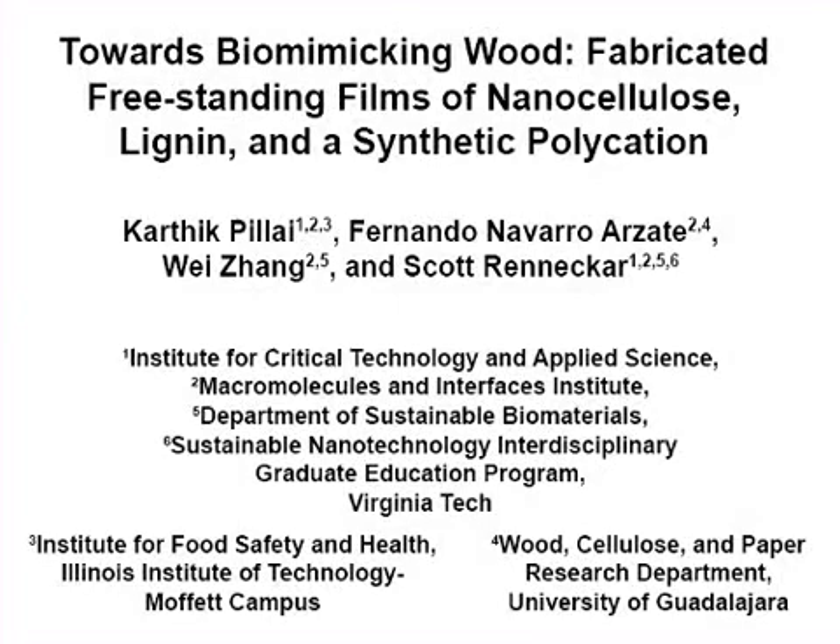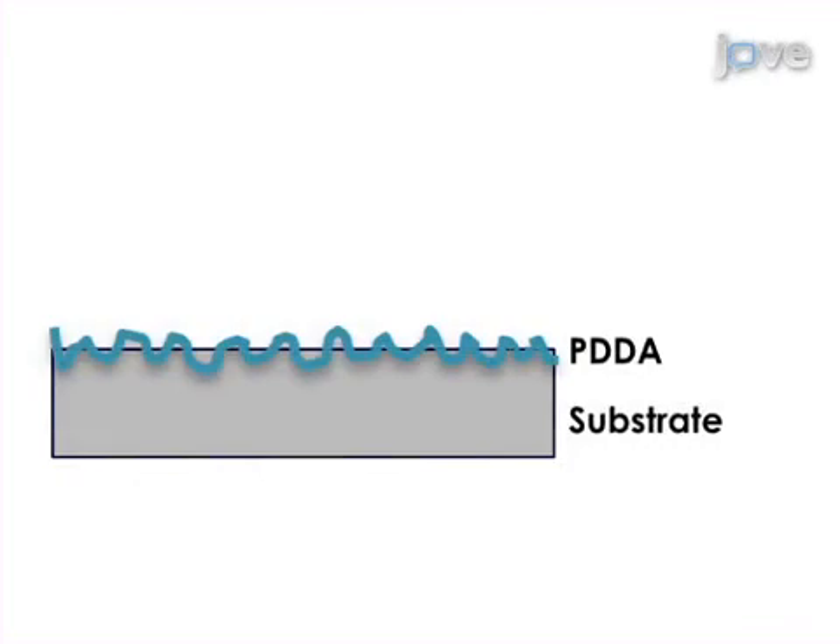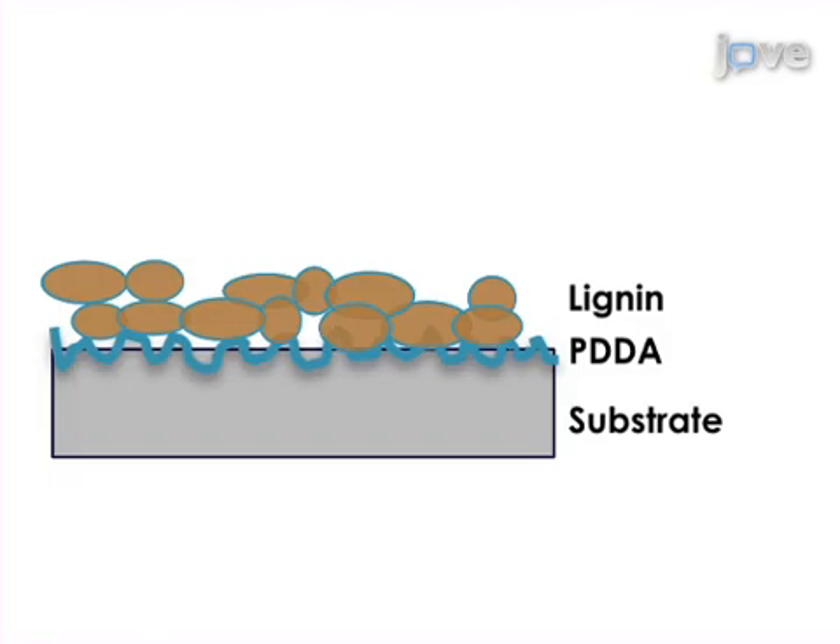The overall goal of the following experiment is to create a mimic of the highly organized secondary cell wall of woody plants that have cellulose nanofibrils deposited in layers with lignin. This is achieved by oxidizing pulp fiber to create negatively charged carboxylate groups to allow fibrillation into nanocellulose, and also assembly using layer-by-layer adsorption.